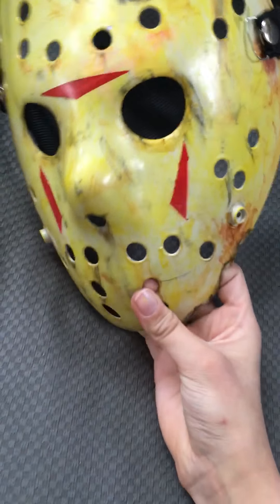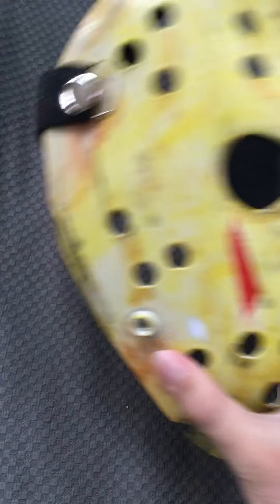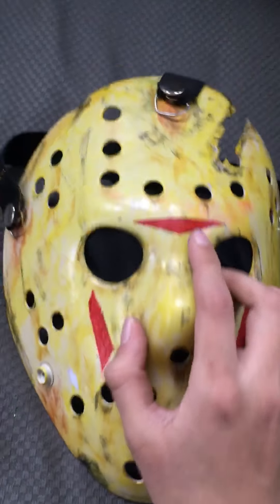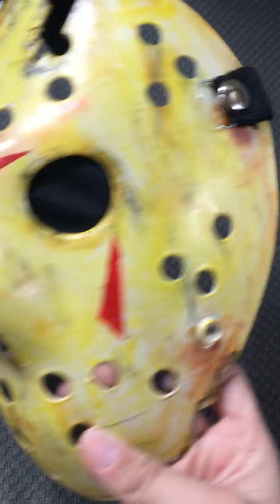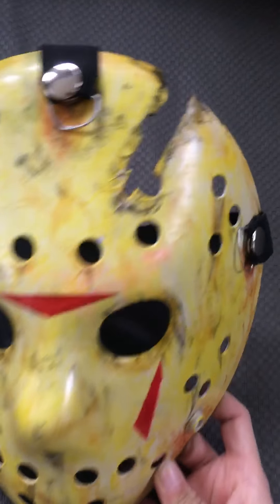This is my part 8 Jason mask. Last time I showed it to you guys it was really orange, but I repainted it to get it more yellow and then orange. I still have the black stuff over the eyes, and I made the chevrons darker. I made this one smaller and then these smaller too, and I added some more scratches and stuff.